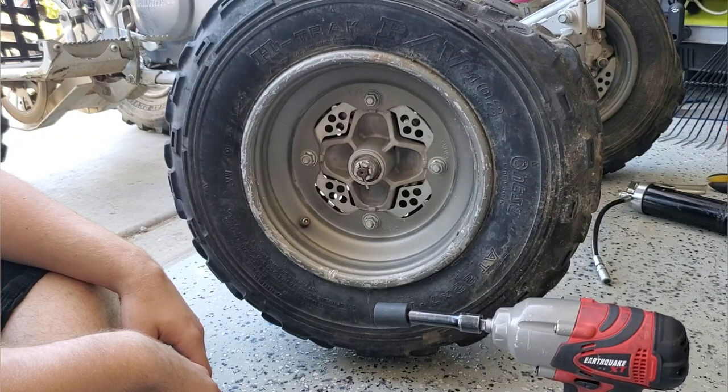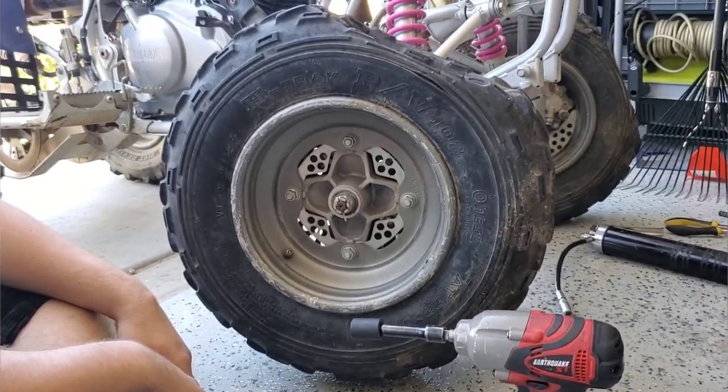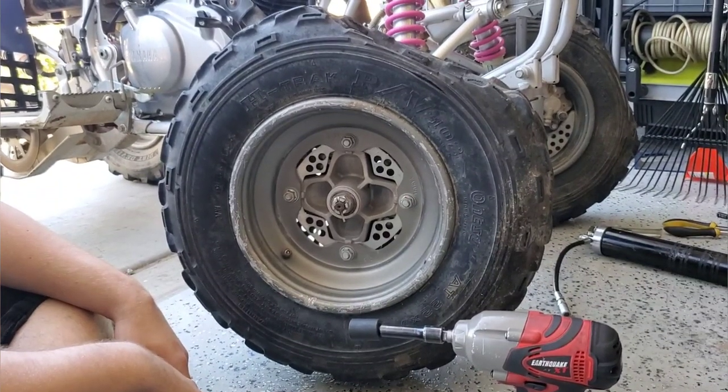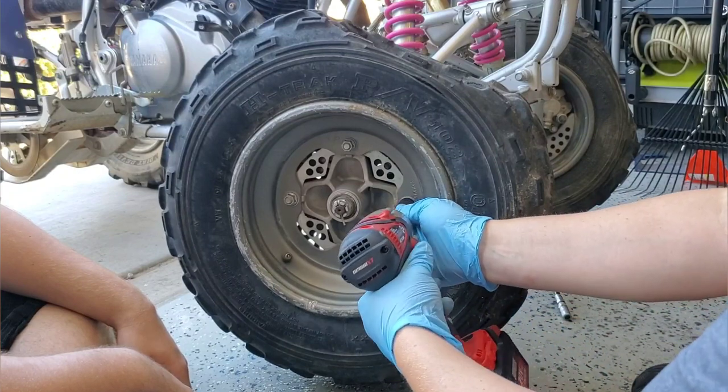My son and I decided to show you how to change the bearings on the front hubs. It's actually a pretty easy process, just a little bit time-consuming. First, we take off the lugs and get the tire off.